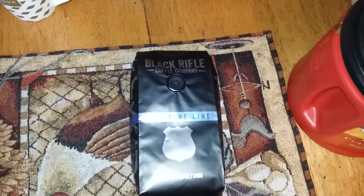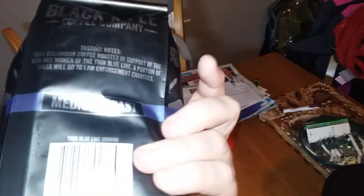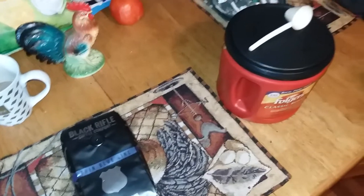Hey everyone, I went ahead and bought some Black Rifle Blue Line Coffee — they donate some of the money to law enforcement. It's a 12-ounce medium roast. I usually drink Folgers or Maxwell but I went with this because everybody's talking about how good it is, and it's expensive — $14.99 for that little bag.